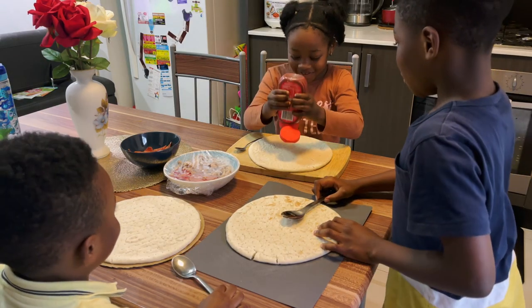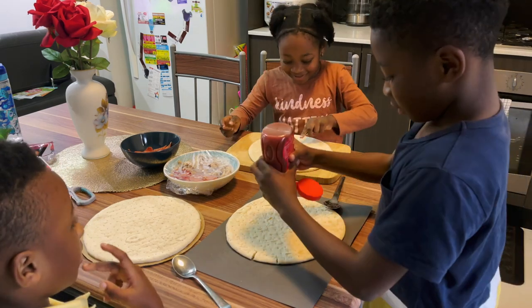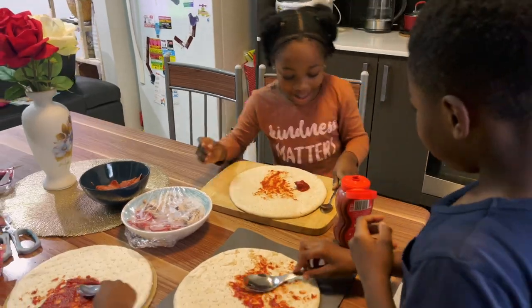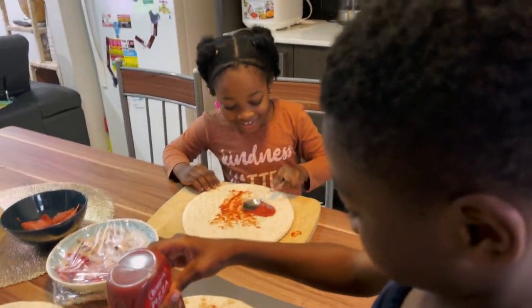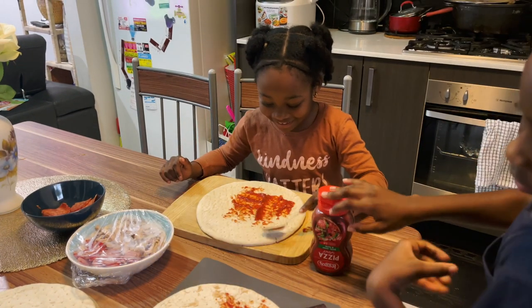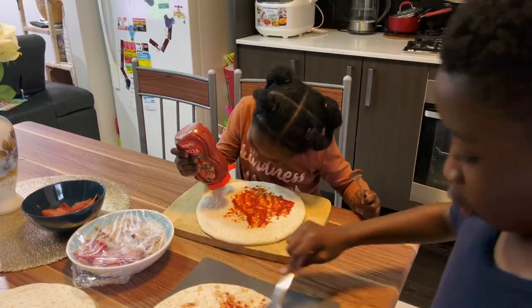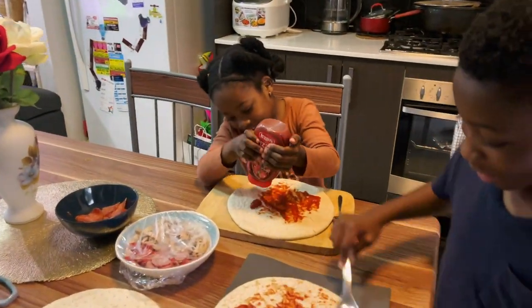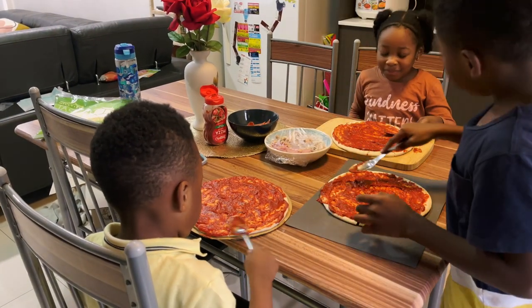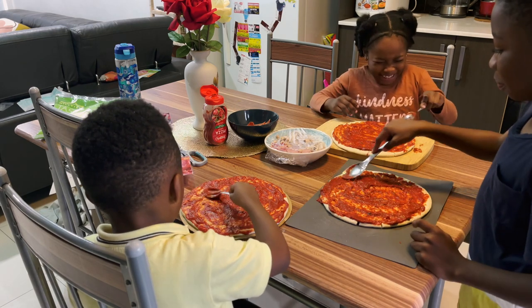First we put the sauce and then we spread it with the spoon. We have to spread as much sauce to cover the whole pizza. It doesn't taste good.